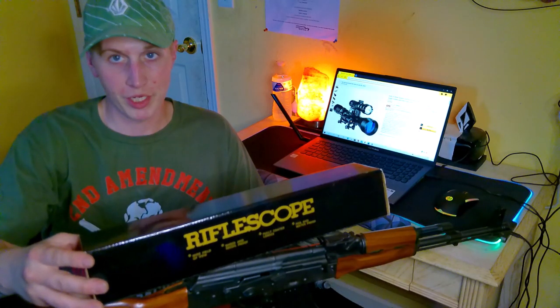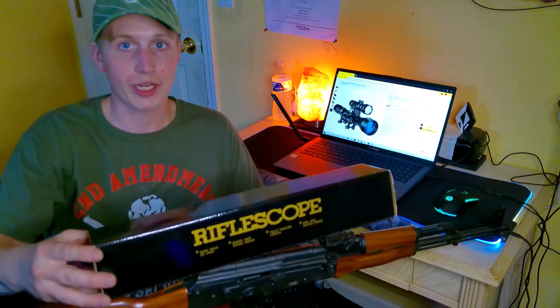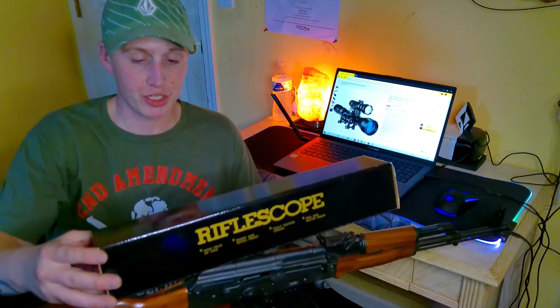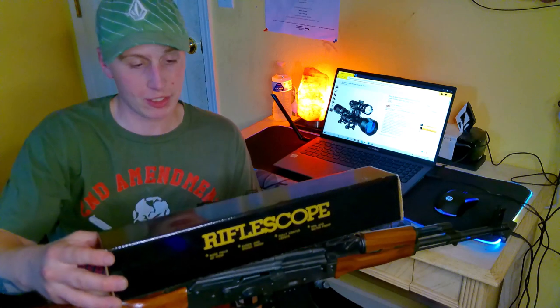Today I'm going to be doing a quick look at and hands-on review of this new scope that I got by Pinty. It's a 3x9x40 magnification scope with a tactical flashlight and a laser, and here it is.